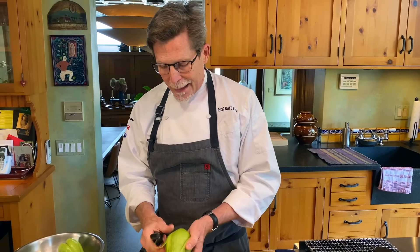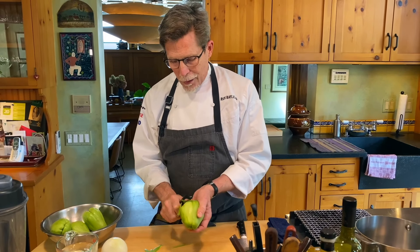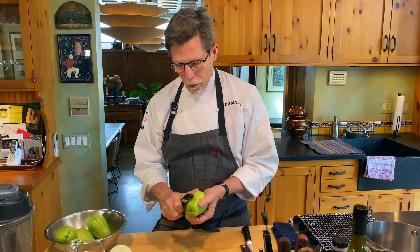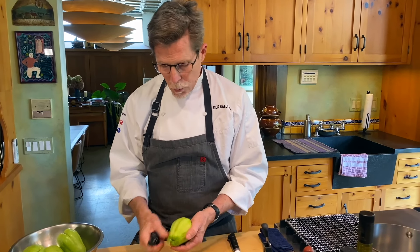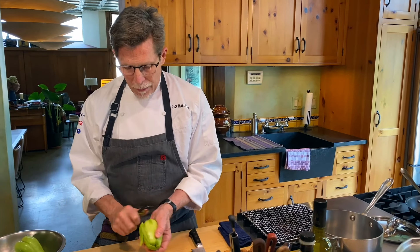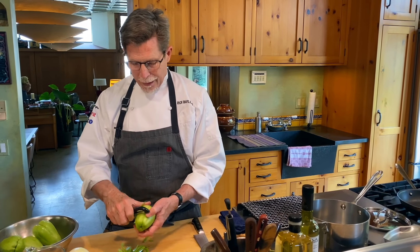A lot of people — including me — will tell you that you don't have to peel the chayote if you're going to cut it up into small pieces. A lot of times I will roast it to concentrate its sweetness and the little pieces of fairly thin skin don't bother me at all. But this time I'm actually going to do these in wedges, and that skin would really get in my way, so I'm going to peel them.